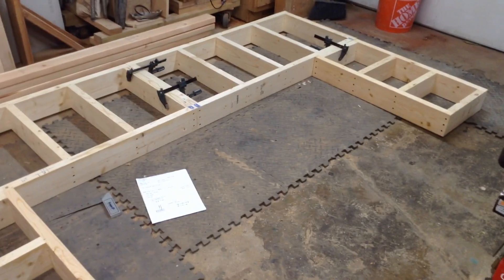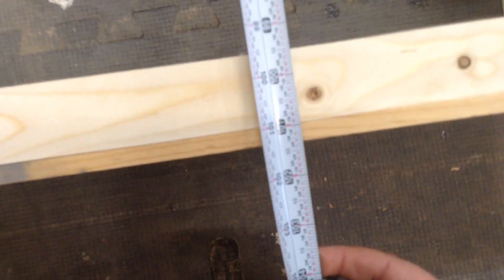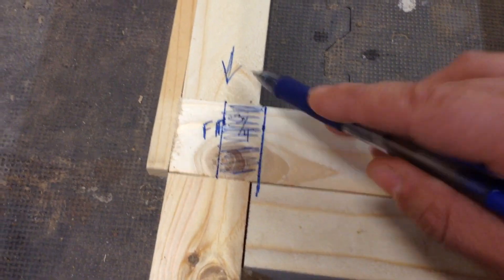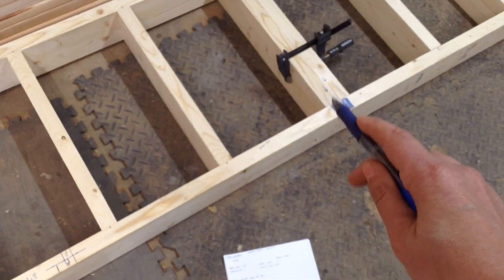I put some drywall screws in it, square everything up, and get them temporarily attached with clamps — you can see how all those pieces will come apart. The back is 101 inches and I always make these about three-eighths of an inch to a half inch smaller on either side than I need. Those little flanges of wood are what I use so I know exactly the width.